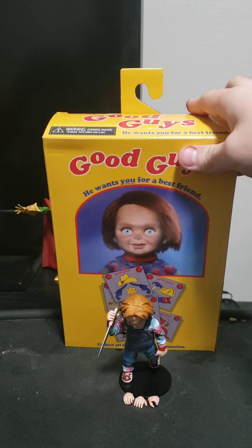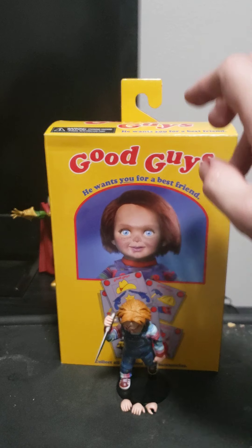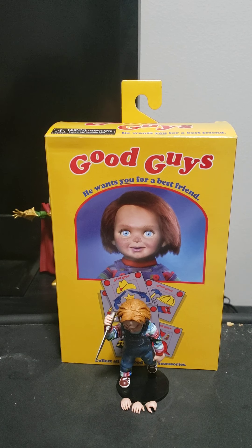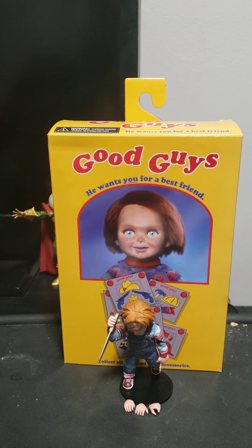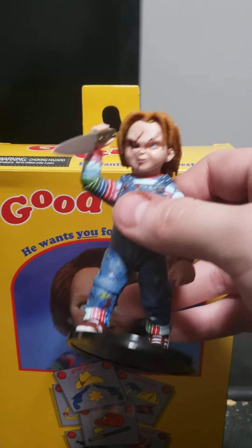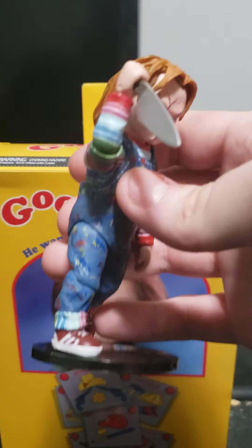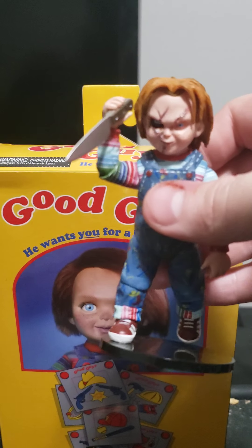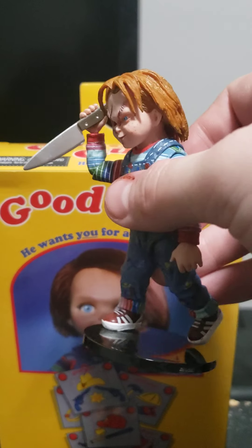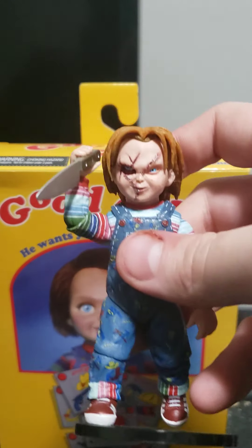I'm going to skip the box since you guys already know what he comes with, and you've already seen the butcher knife. So this video is going to be really short. I'm basically just going to explain the pose and the head sculpt — the reason I put him in this pose is because, as you can tell by the title, the face sculpt is Curse of Chucky.